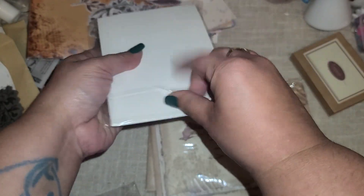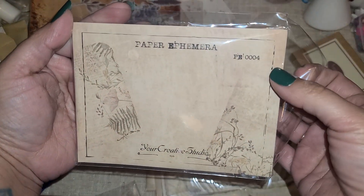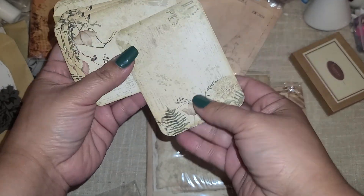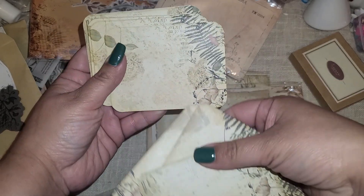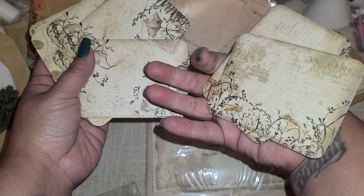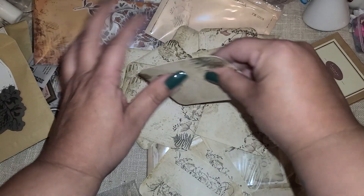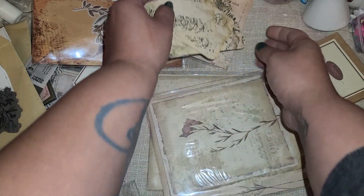This looks like some journaling cards. Definitely save that - you can totally use that, you can even probably use it as a postcard. Yep, these are like perfect little journaling size cards. So you get quite a bit of the same pattern there. And these are like a good thickness - they are not thin at all. They are nice.